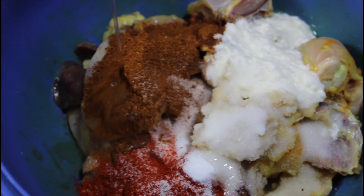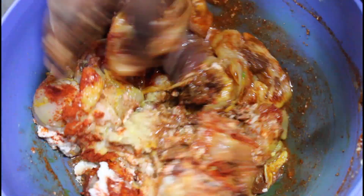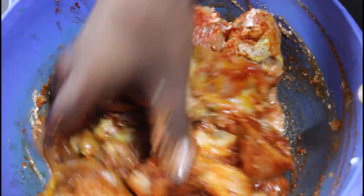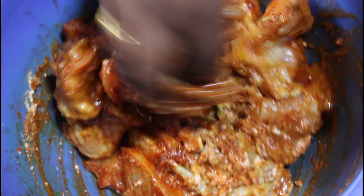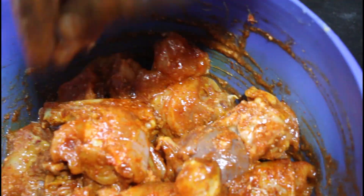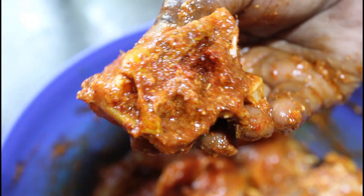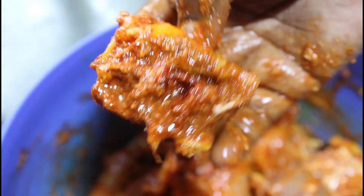You can also make a lot of sauce. You can add some salt and water. I can add some salt in the water.